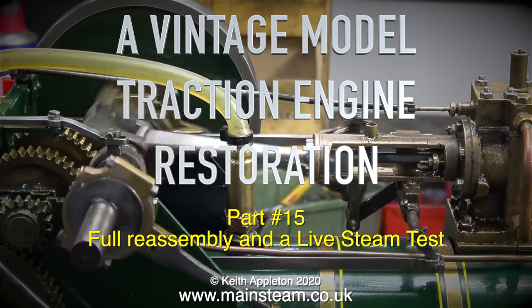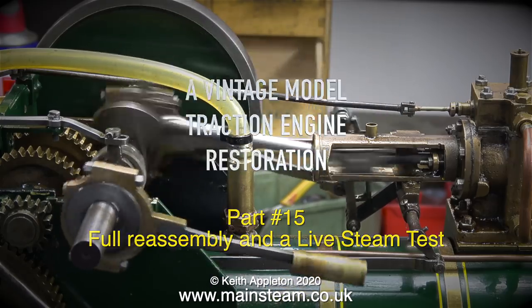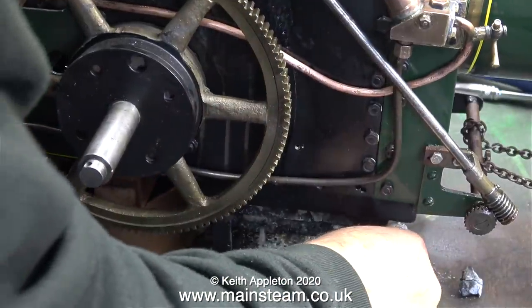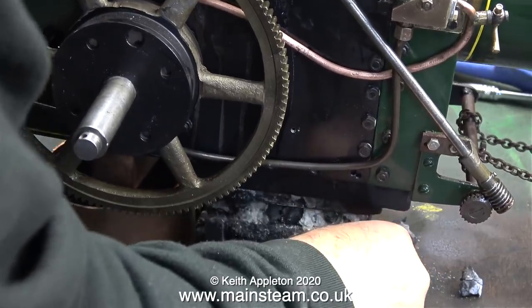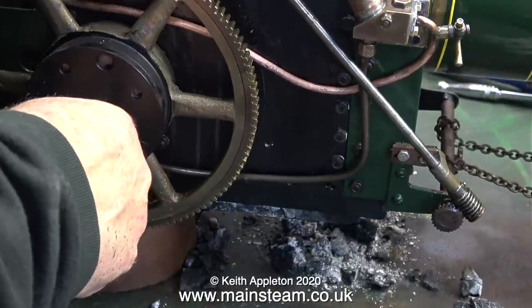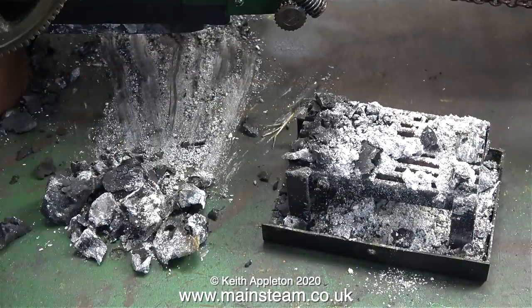This live steam test is using gas as a fuel, which will make a change from running the traction engine on compressed air. The very first thing to do is to remove the ash pan because it's full of charcoal from the previous attempts at running it by the owner. I will be giving the engine a coal-fired steam test but not today as it's raining outside.